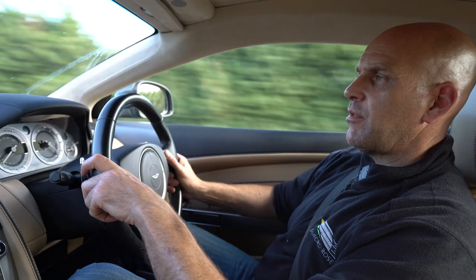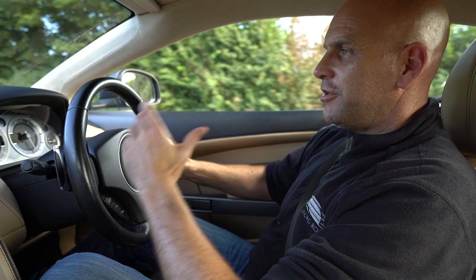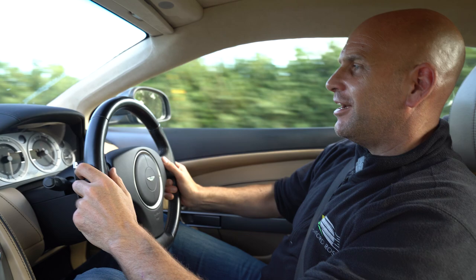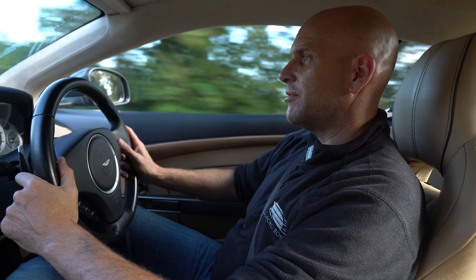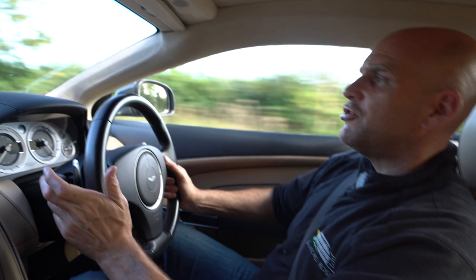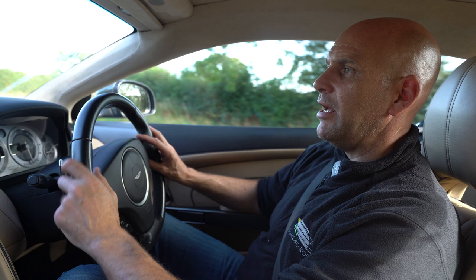I should have been pushed severely against the seat belt and speed retardation should have been popping eyes out of sockets — that's how good carbon ceramic brakes are when within service. At that higher speed carbon ceramic brakes should be inaudible; you shouldn't really hear even the air-gush sound. Instead, what you can hear is the gravelly sound of wear from the very rough disc surface eating away at the pad.